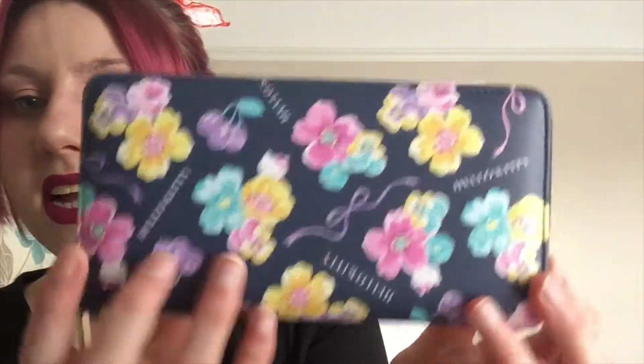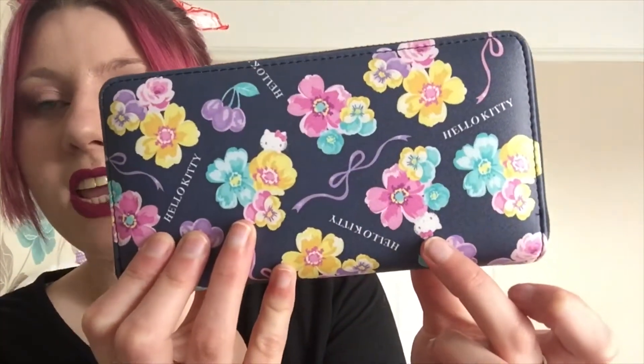Next up I have this Hello Kitty purse. It has flowers and then every so often you'll see Hello Kitty, and it has Hello Kitty written all over it — the exact same on the other side. I was so surprised at just how thick this purse is. It's padded, it doesn't feel flimsy, it feels very well made and very sturdy. I'm actually going to a concert very soon, and when I go to concerts and events I don't tend to take big purses because they take up a lot of space, and arenas are stricter with what you can take in. I'm still really happy I purchased this and I will be using it when I get back from my concert.